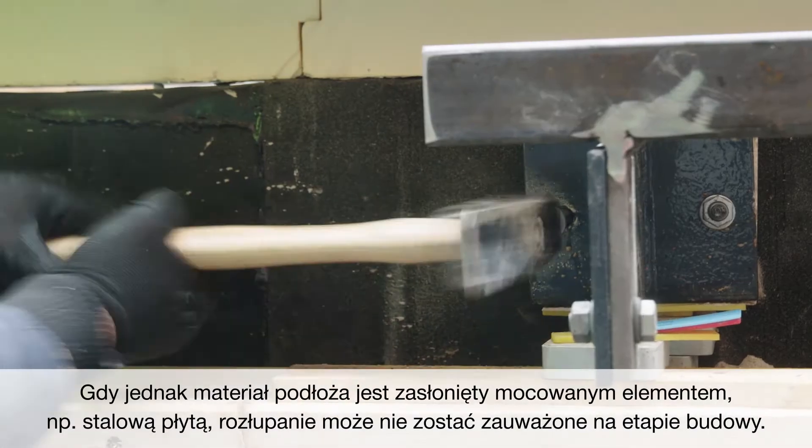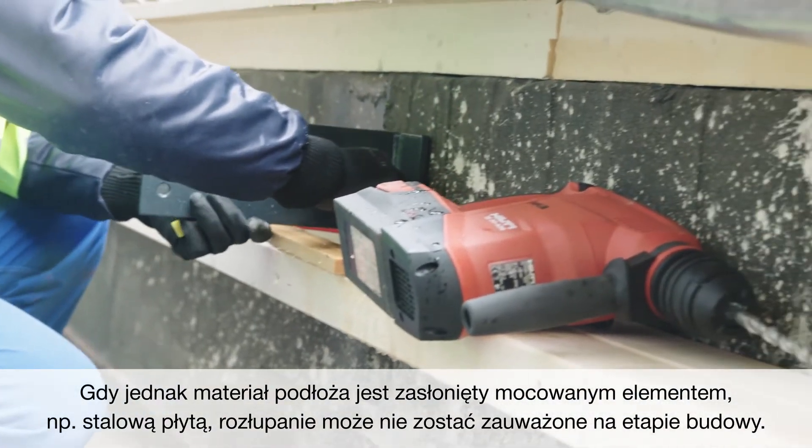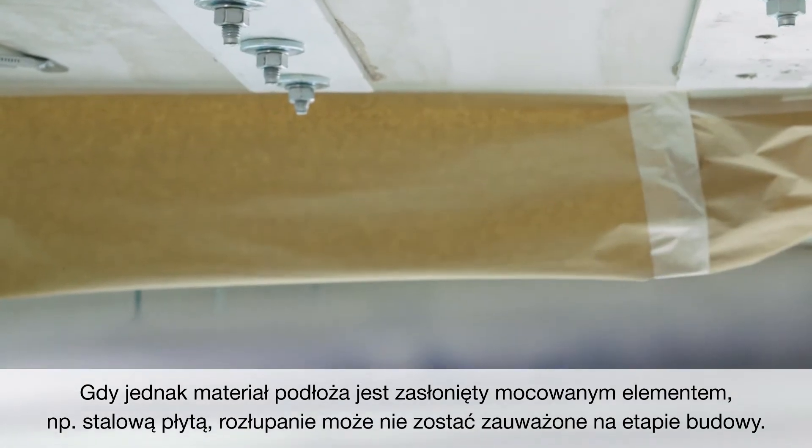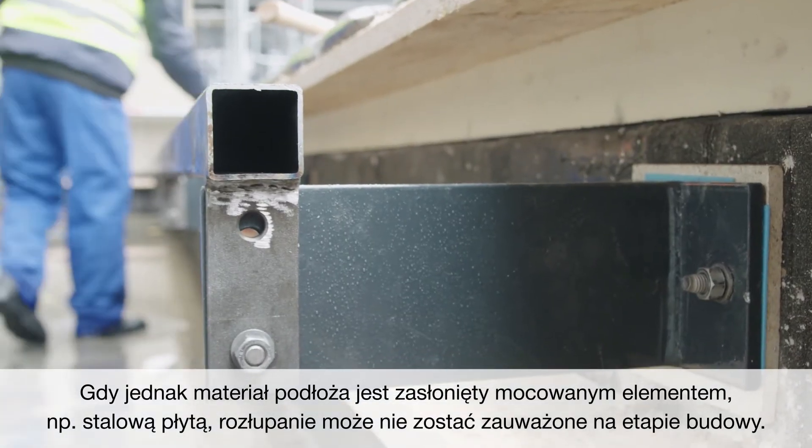However, when the base material is obscured by the item to be fastened, for example a steel plate, the splitting may not be obvious to visual inspection.